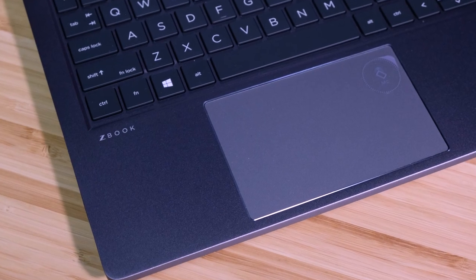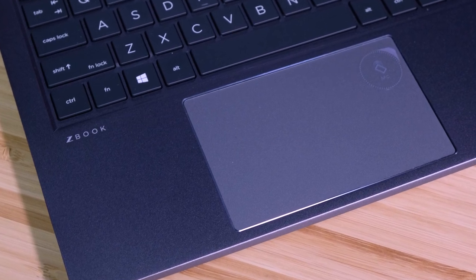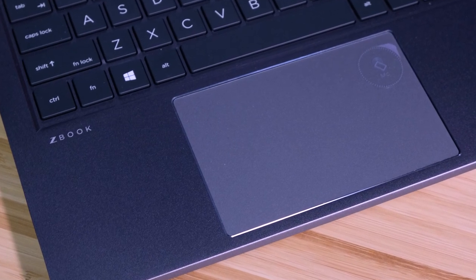The trackpad is great. It has excellent press and click sensitivity. Dragging and dropping objects is smooth and I did not experience any errors through my extensive testing. Here is an audio sample of both the trackpad and the keyboard so you can hear it for yourself.